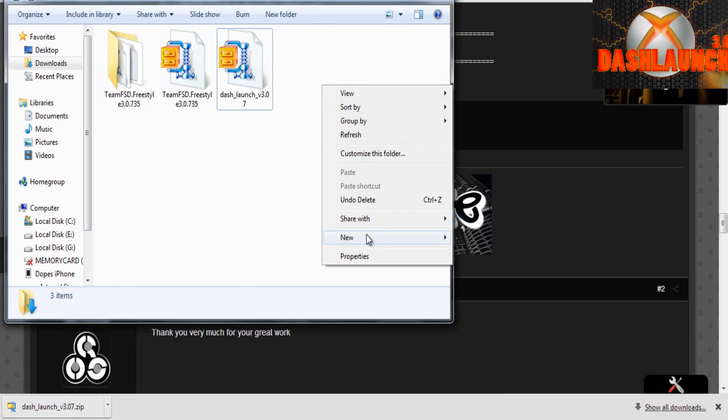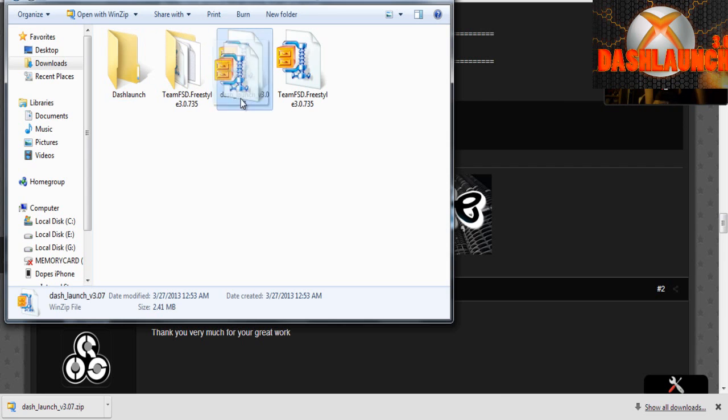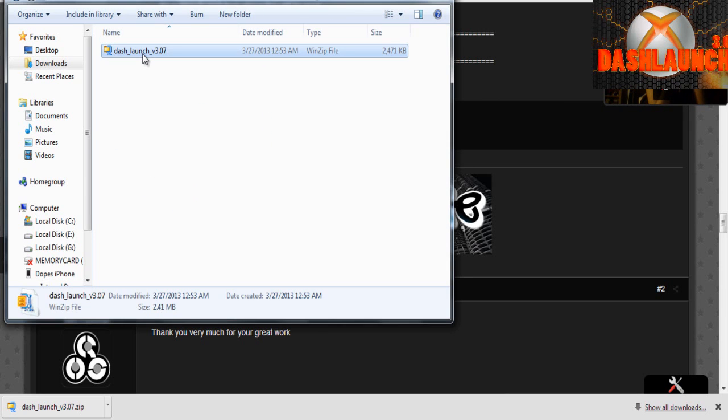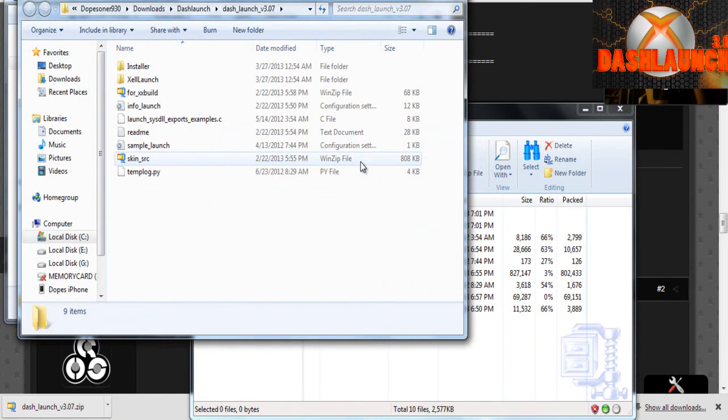Once that downloads, go to your downloads folder and locate the file. Then go ahead and create a new folder — just name it Dash Launch to keep things nice and organized. Go ahead and drag the file you downloaded to that folder you just created. Then you're going to need to unzip that file. You can use either WinRAR or WinZip — it doesn't matter, you just need to get it unzipped.